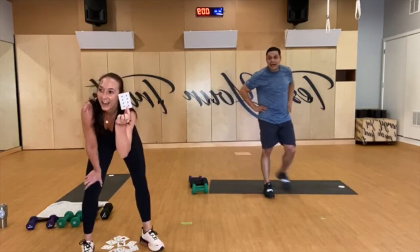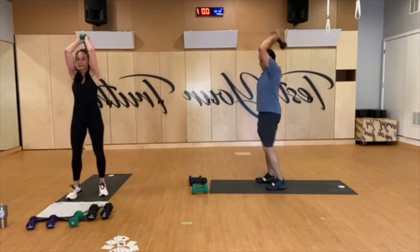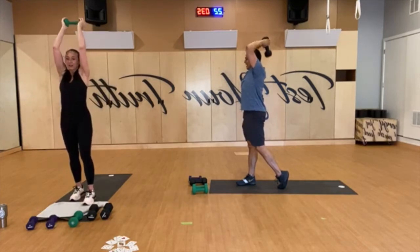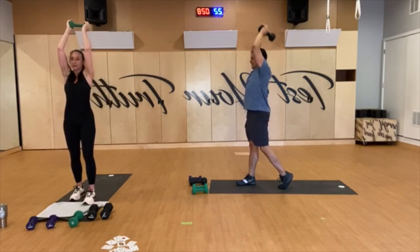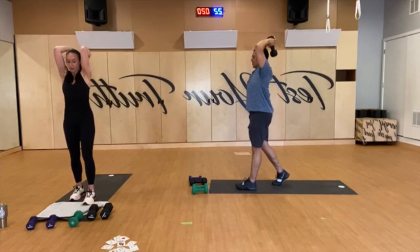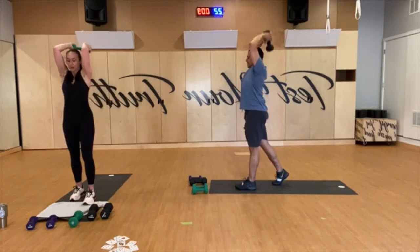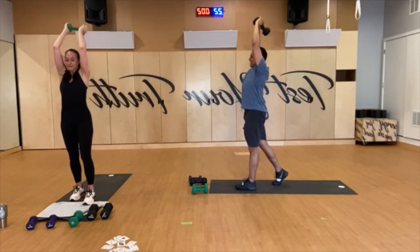Eight — standing tricep extensions again. Let's go. Tailbone down, shoulders down, extend up, exhale to extend, squeeze into the top. You got 20 more seconds, come on. Keep going, last five to go. Re-engage. And rest.